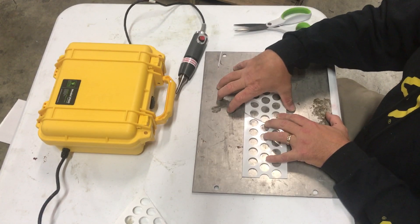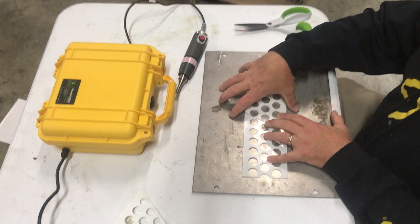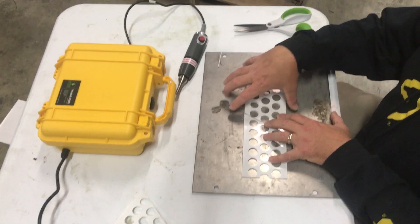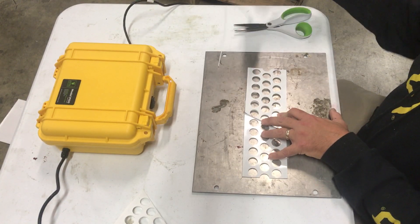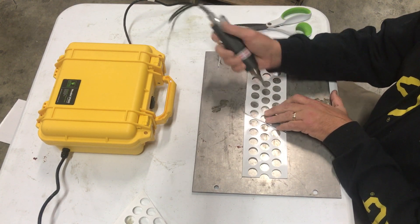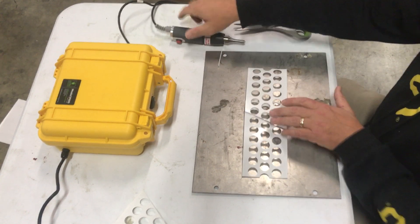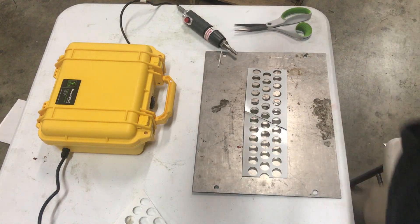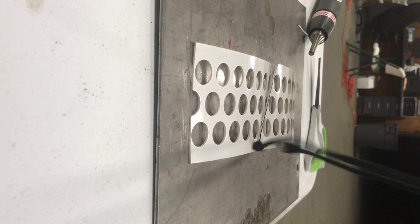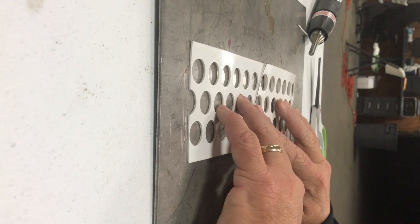It's very important that you do the welding up on a solid metal surface. You need the surface behind the belt to be able to do a proper weld. We're going to move the camera so you can get a better view of the weld.